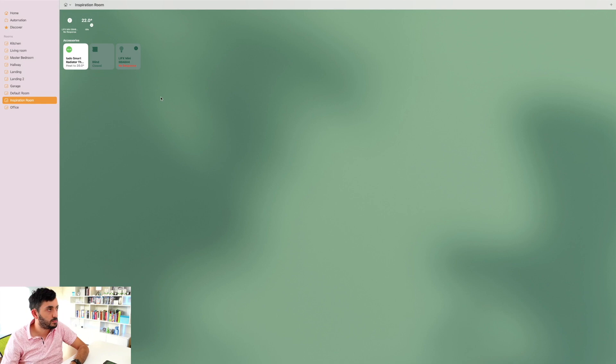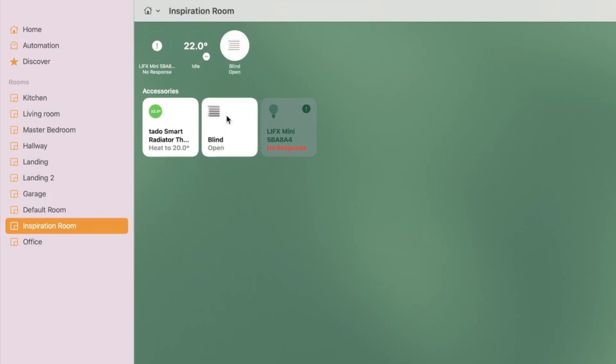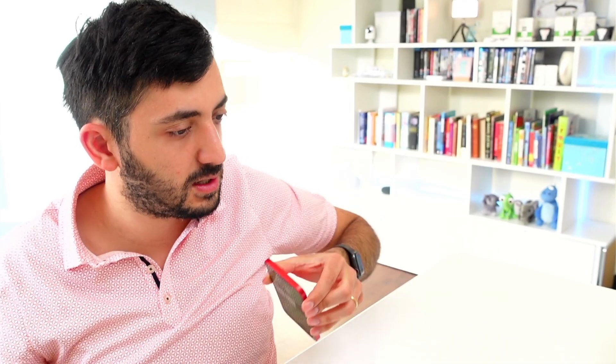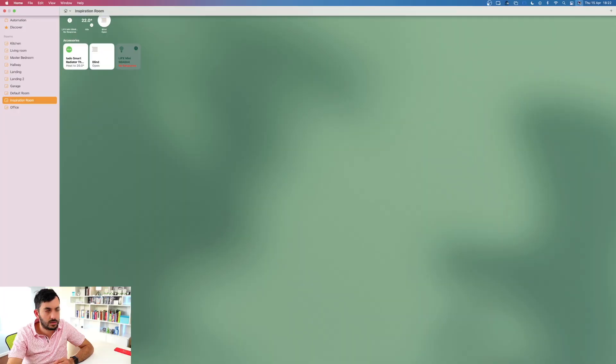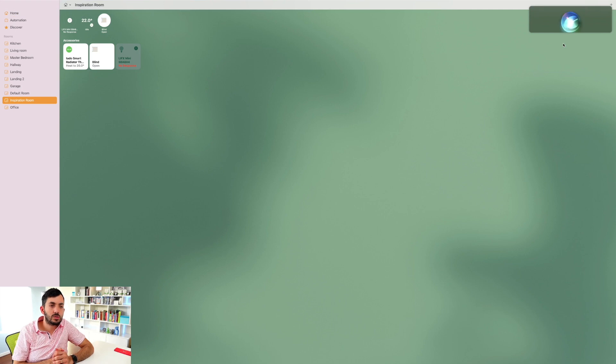It has found the 'Inspiration Room Blind' - I'll put it in the right room. Jumping to the laptop with the Home app on Mac - clicking on the blind I can see it opening and the status shows as open. Let's also use voice: 'Close blind.' And as you can see it starts to close.